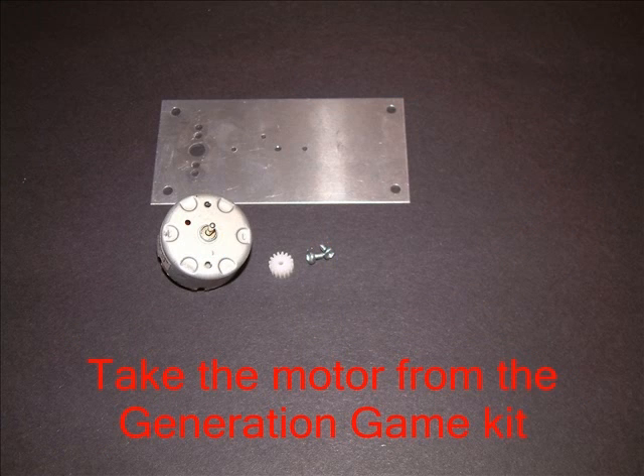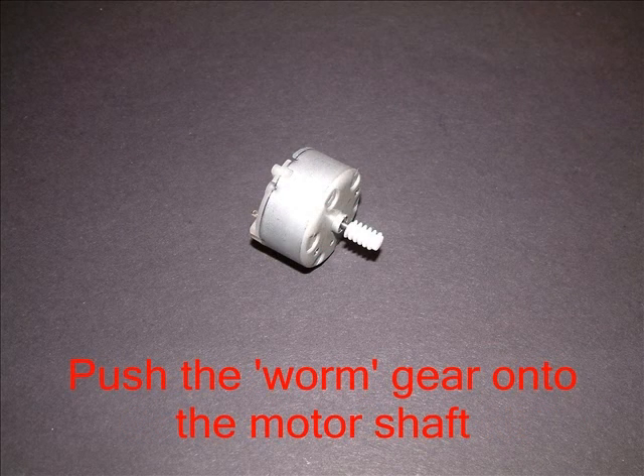Take the motor from the generation game kit. Unscrew it and, using a small screwdriver, push off the little cog. Push the white worm gear onto the motor shaft. One end of the worm is slightly tapered — push this end on first.